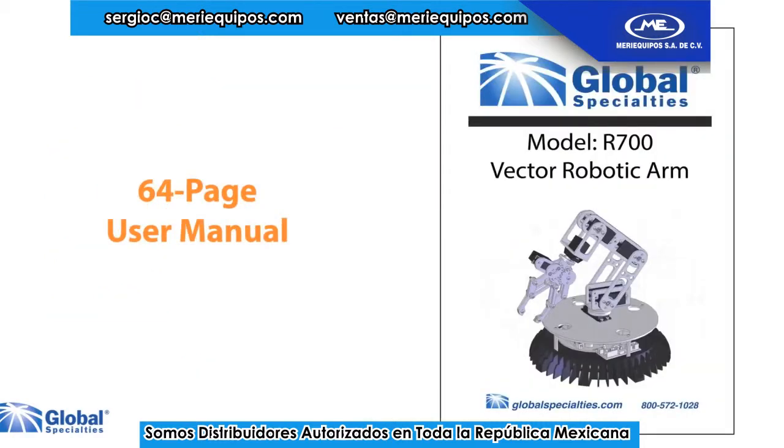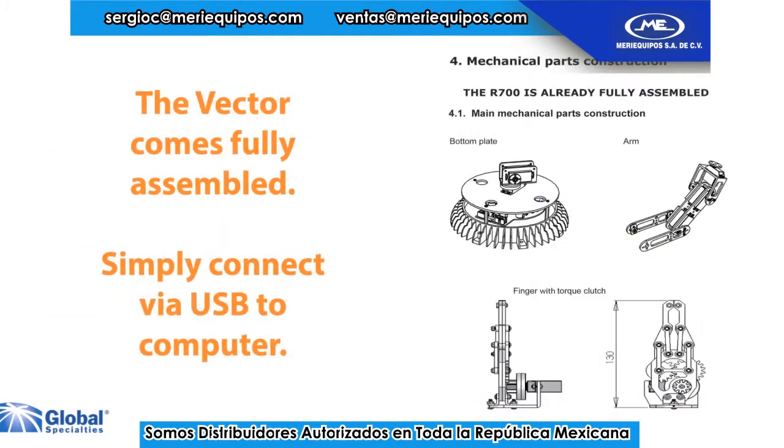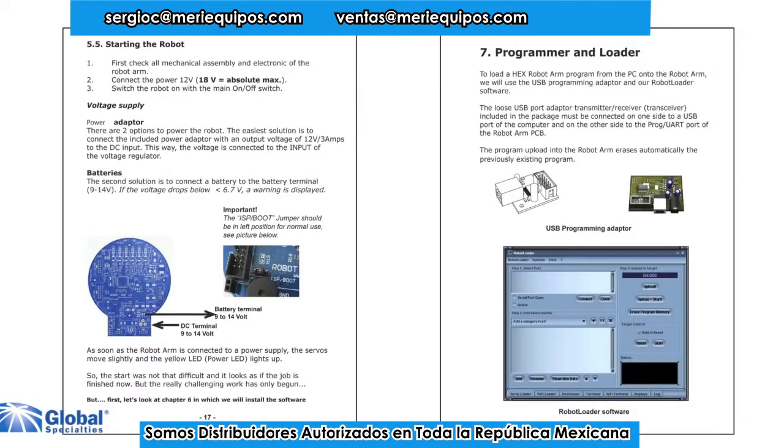On the CD you will find a complete 64-page manual with assembly instructions, software setup, and sample programs for immediate use on the Vector arm.